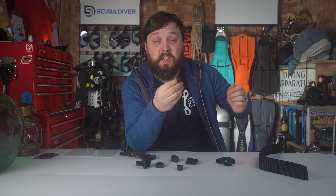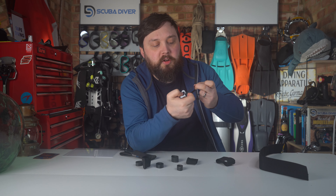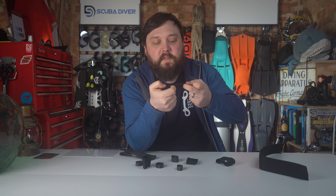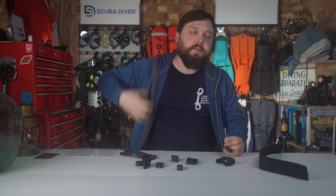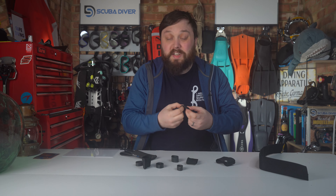Some divers keep a section in their save-a-dive kit because these do wear out over time — it's only thin. If you're in and out of the water constantly, especially holding a torch and taking that in and out, eventually they do wear out and split. The thicker ones last a bit longer because they're thicker.